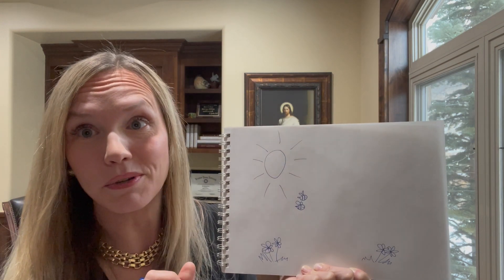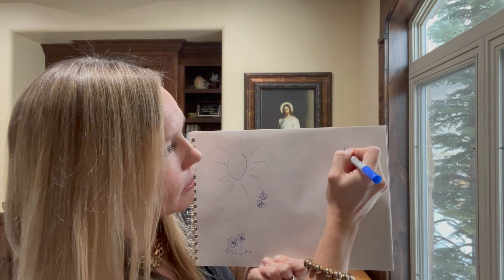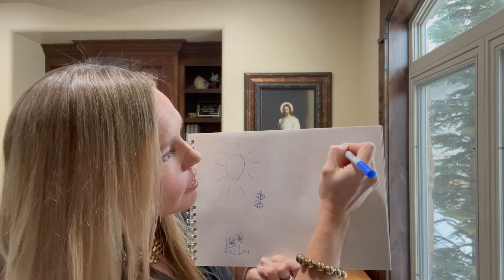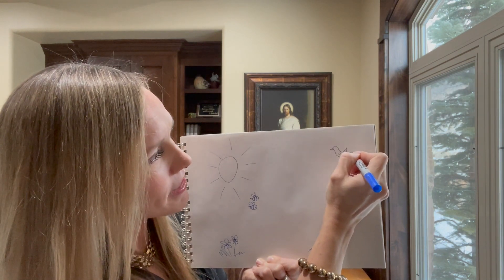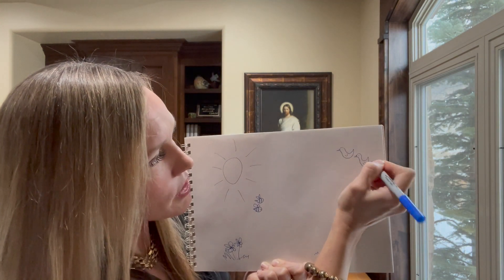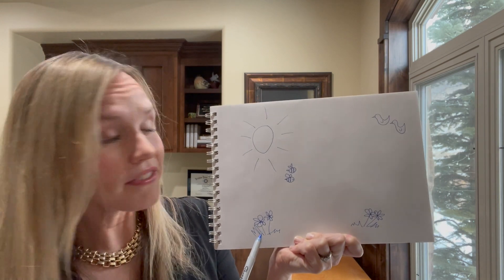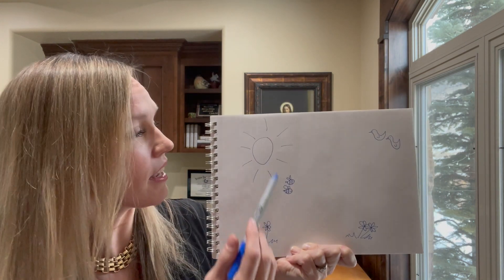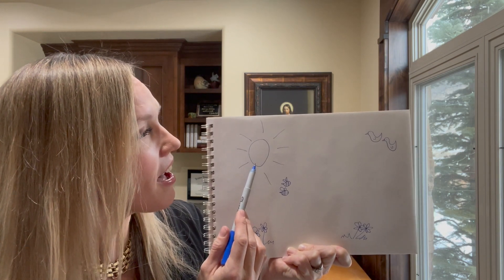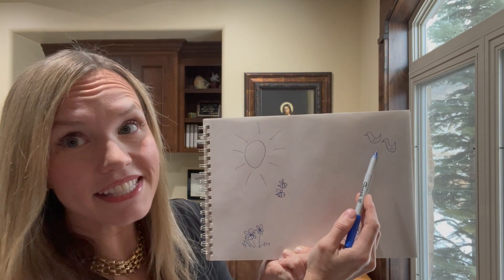The next part says there were sweet birds singing, so we're going to draw a couple of birds up here. You'd never know that I studied art at BYU, right? Art together with nursing — who would know after this? Our birds are singing in the trees. Oh how lovely was the morning, radiant beam the sun above, bees were humming, sweet birds singing.